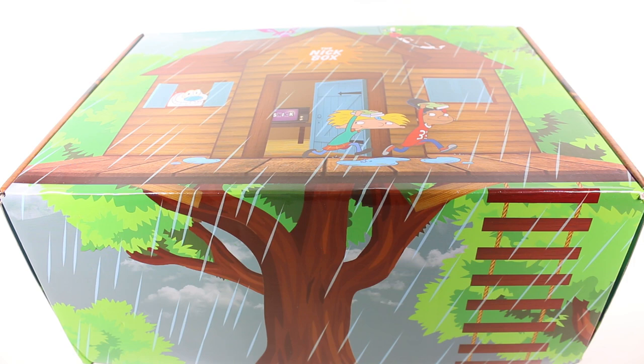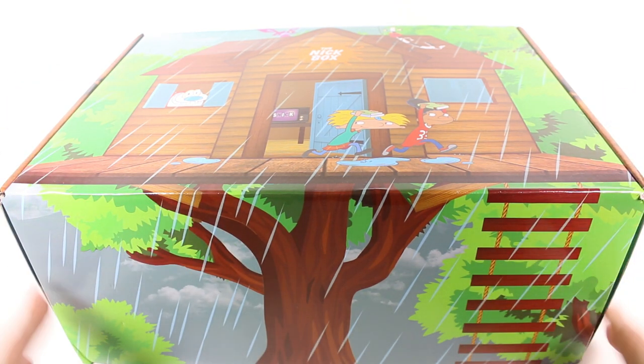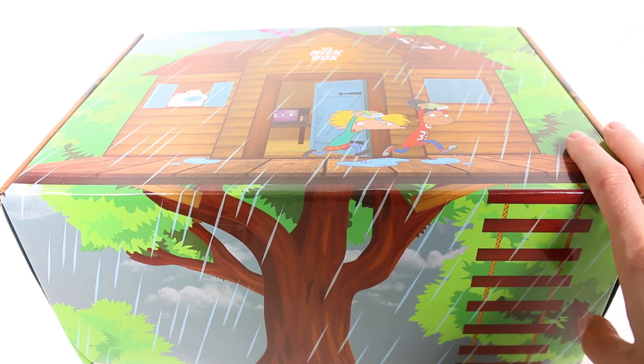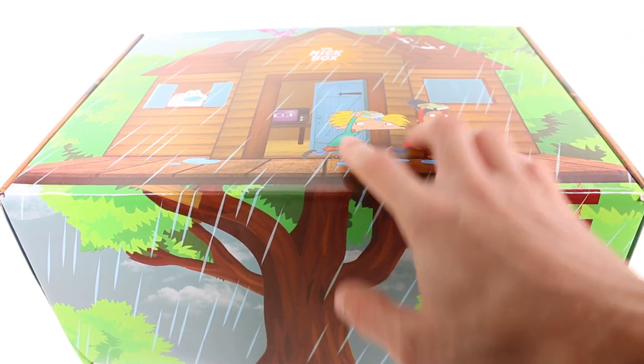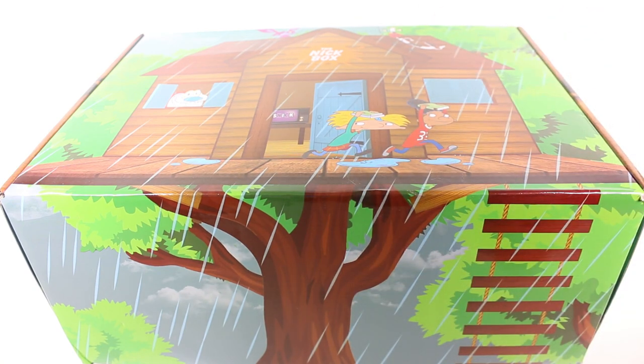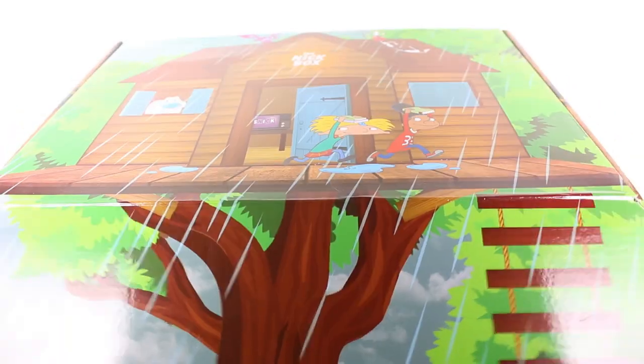This one looks super cool because it's like treehouse themed on the outside of the box. I love it — I love me a good treehouse. We see Arnold and Gerald there on the front, and we got some Ariel Monsters. I'm so excited to get this open, so let's go ahead and jump into it.